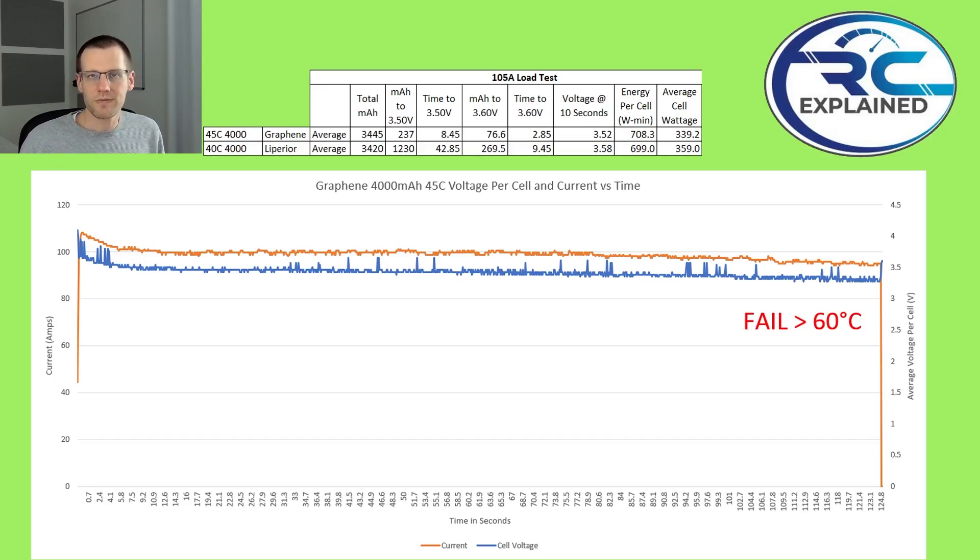We're going to throw this onto a load cell and measure the amount of power it puts out while being loaded at about 105 amps. We got some data.